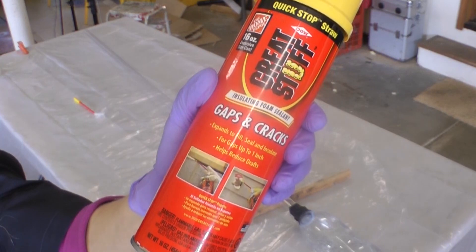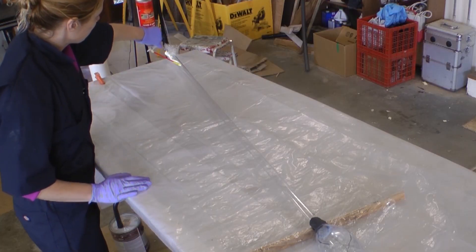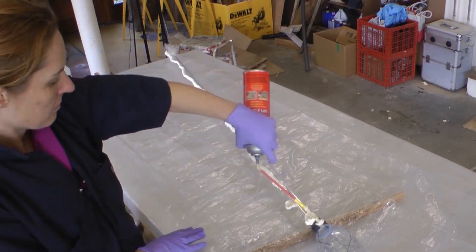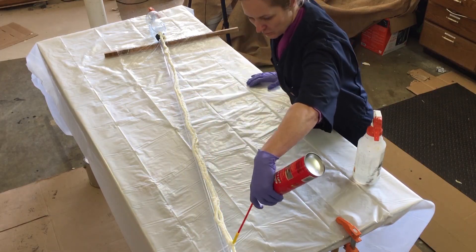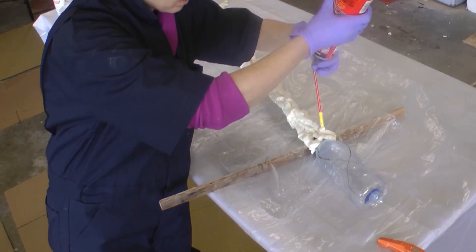The texture is made from Great Stuff expanding foam. I found it for around $3 at the hardware store, and it's normally used for sealing up gaps and cracks in your house. It has a goopy texture which hardens to a lightweight, squishy foam material after just a few minutes out of the can.